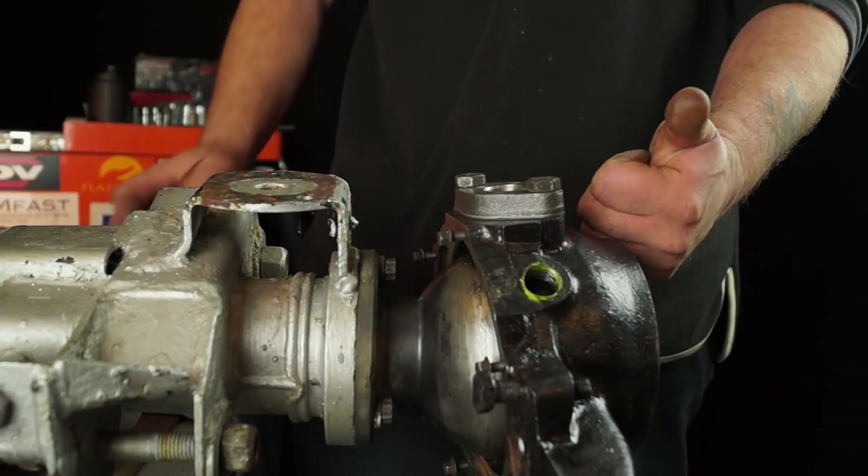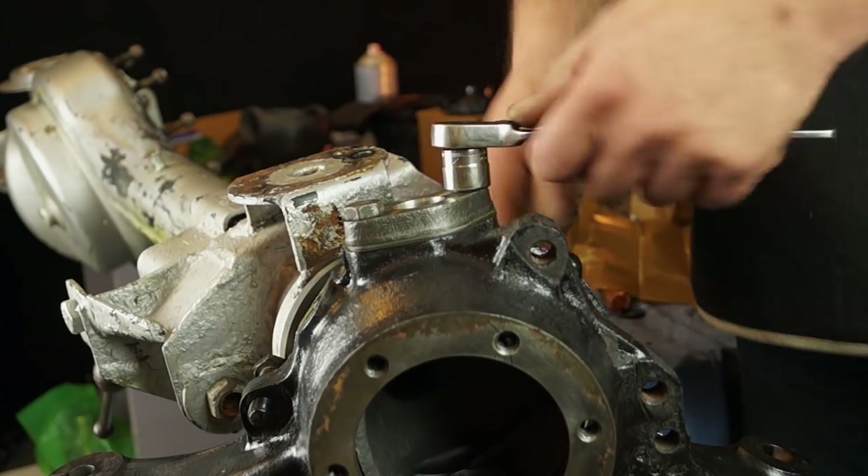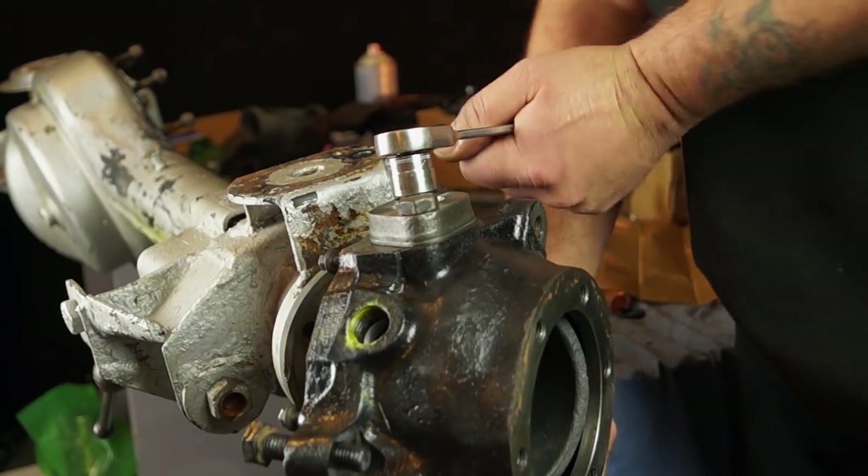These bearings are already pre-loaded and I'm happy with this — that's done quite well. Next thing to do is undo it.